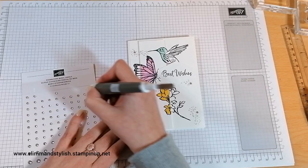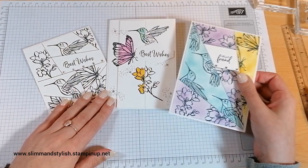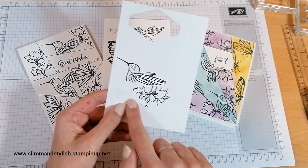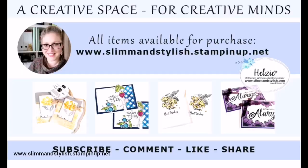There we go — there are my cards for today's Midweek Mini project. I actually really like them, and considering I wasn't going to do the lines technique I'm really glad I did — that's actually my favourite one. Thanks everybody for joining me today and I'll see you all soon! I hope you've enjoyed today's project. All items I have used are available to purchase from my store at www.slimandstylish.stampingup.net. If you'd like a copy of my catalogues, please send me an email to slimandstylish@live.co.uk or leave me a comment below. I upload regular content so please subscribe and ring the bell for notifications. Thank you and have a lovely day!